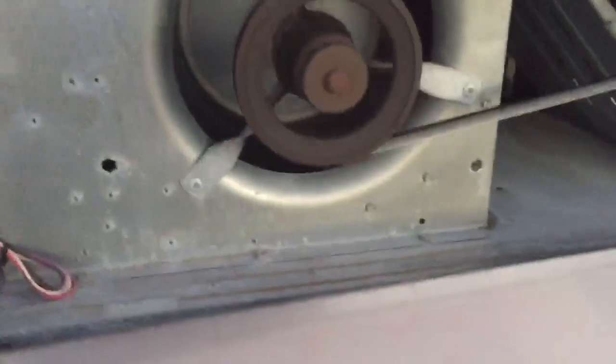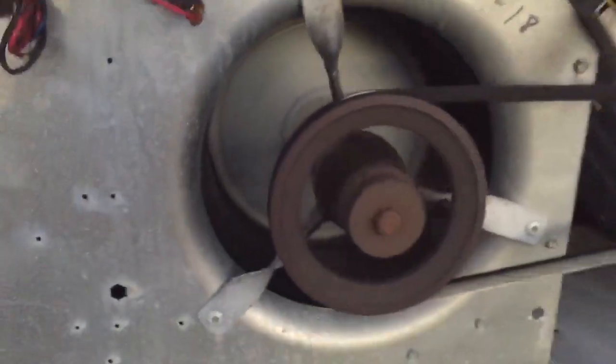Here you go guys — it's rotating the right way. That's good. Check the pressure, let me close this out. Check the pressure — check it out guys.